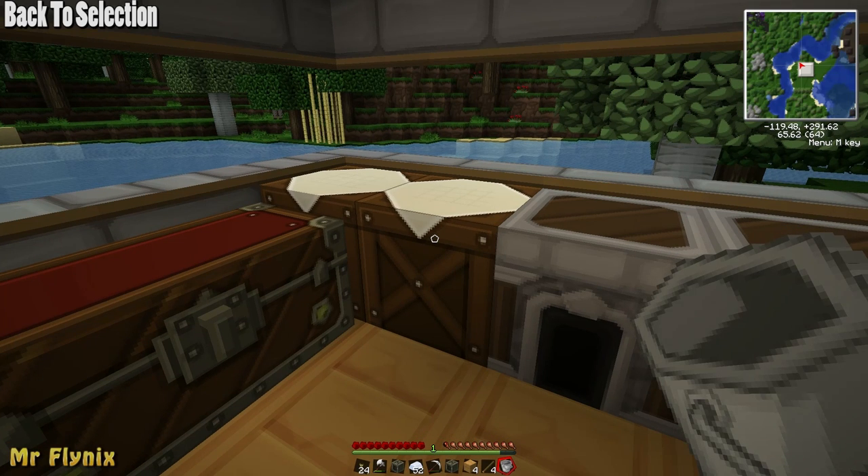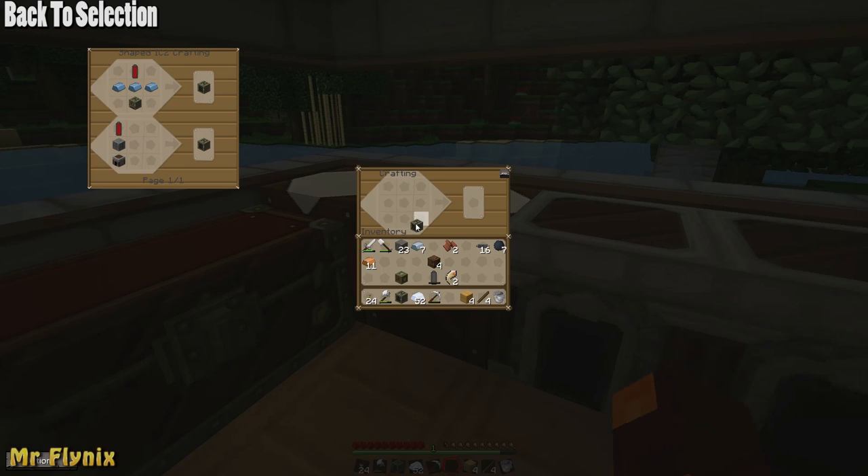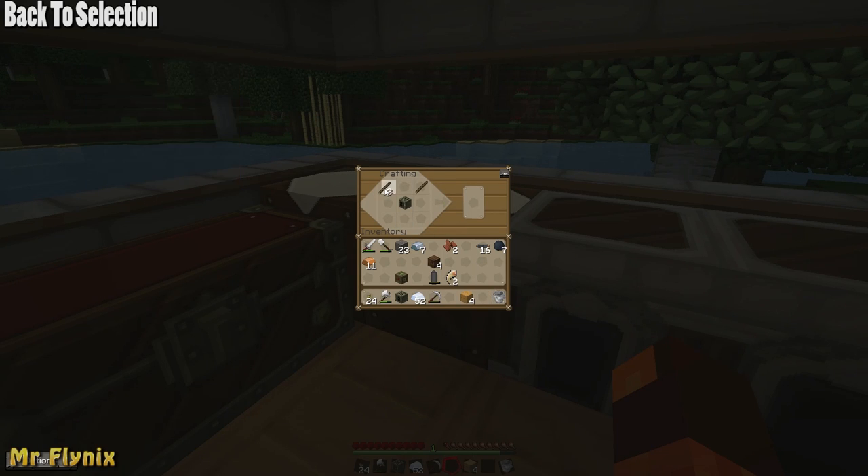To make a water mill you will need to have 4 sticks, 4 wooden planks and 1 generator. Put the generator in the very center, the sticks in the top right, top left, bottom left and bottom right, and then the wooden planks at the very top, very right, very left and very bottom. That will give us 2 water mills.